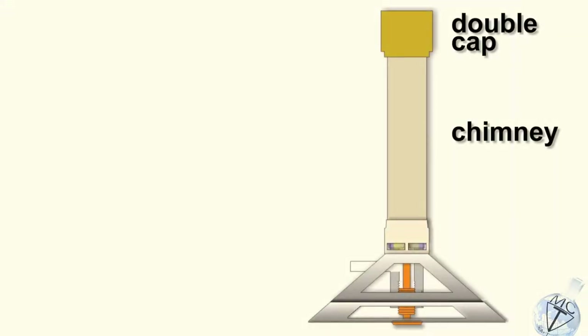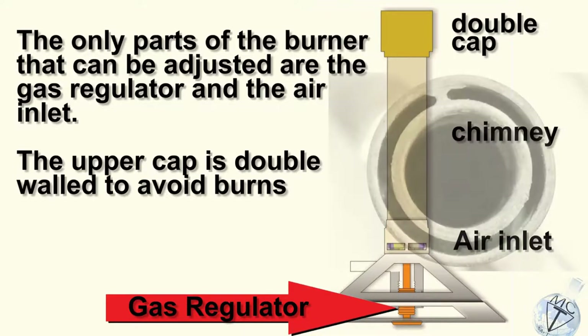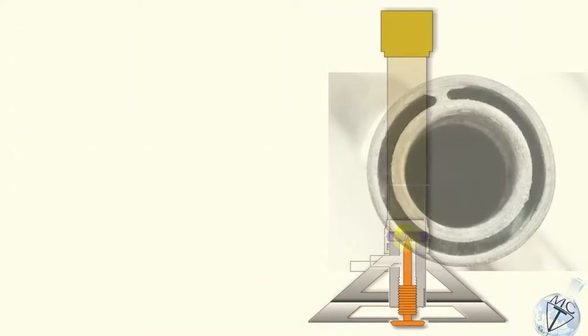Next, we'll look at the Bunsen burner itself. The Bunsen burner is a very simple device. You only have an air inlet and gas regulator to adjust. The double cap allows some cooling at the top to try to keep the entire body at a safe temperature.